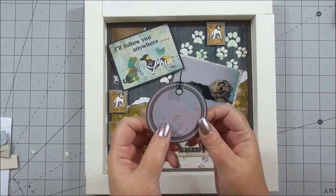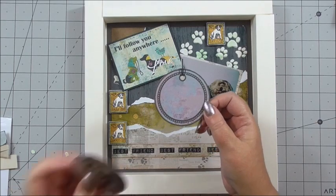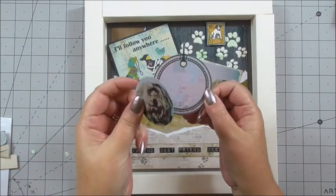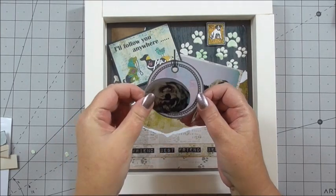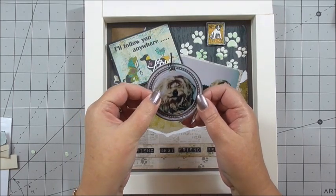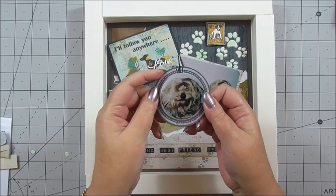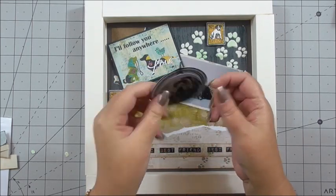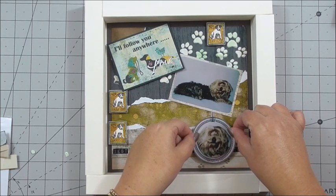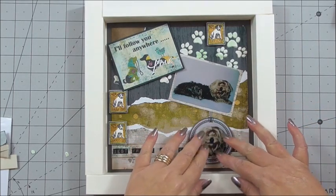Next I've taken one of the labels from the Spilt Milk collection and a second photo where I've zoomed in on Dusty's face, making it a little bit bigger, and I've put Dusty on 3D foam. It's very easy in your head when you think about your pets that are gone, but having to talk out loud it's very different. I'm putting Dusty Dog on the label tag - on the back of the label tag I've got 3D foam - and I'm going to pop this just underneath the main photo so it looks like it's hanging down from the bottom.